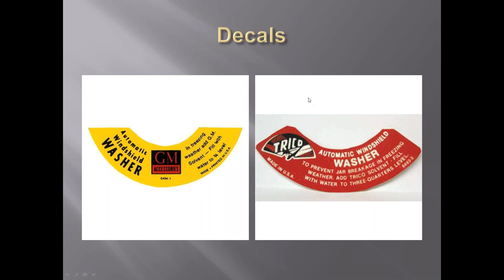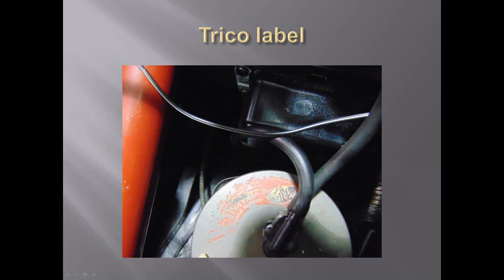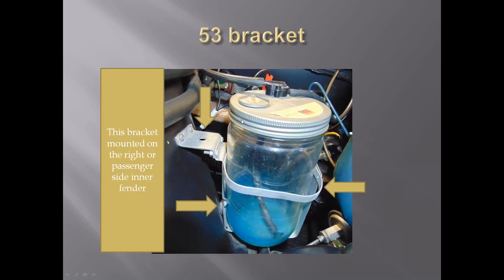The jars were glass with a concave bottom. Right here you can see what's left of a Trico label on this one. The lids were metal. You can see the bracket was on the passenger side. The original brackets were very thin - this upper bracket was less than a half inch and had no reinforcement in it. The very first brackets had a solid piece here instead of the piece added on. This was a second style bracket. The standoff down here changes through the years also.